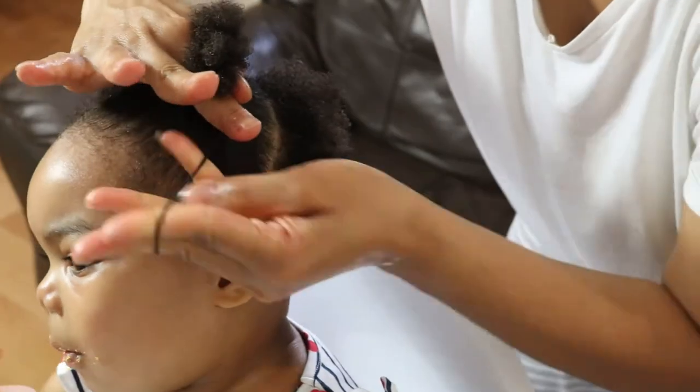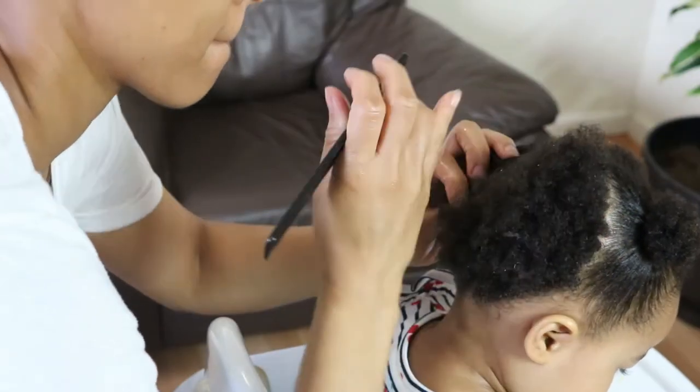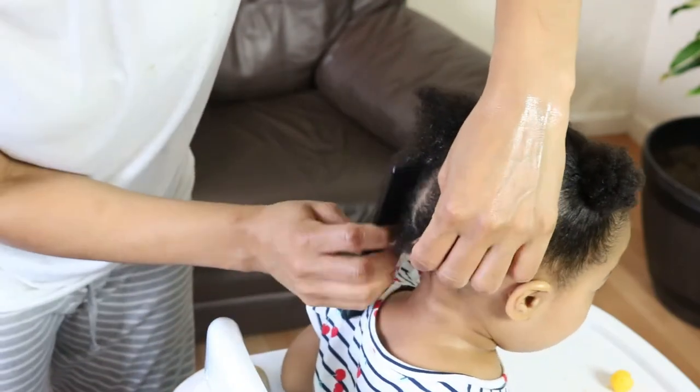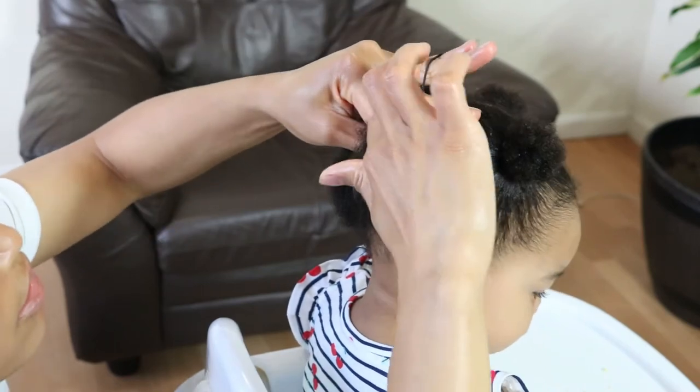And here's an interesting fact about my daughter. Of all four of my children, my daughter was the only one who didn't have a lot of hair when she was born. I don't know why that is, but with maintaining a simple routine, her hair has been flourishing beautifully.